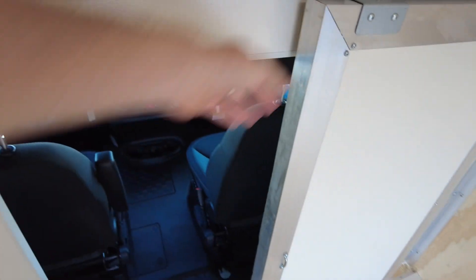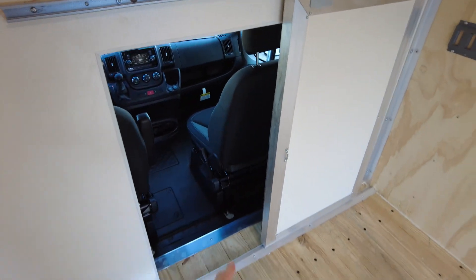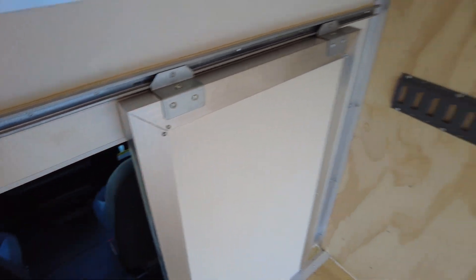Check this out — I love this feature, I haven't seen this before. There's a door that allows you to access the cab, so you can go back and forth. Or maybe you have something longer than 12 foot, like a long piece of conduit, and you need that extra couple feet by putting it up into the cab. You have that capability in this van.